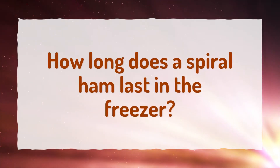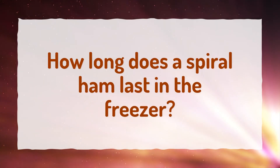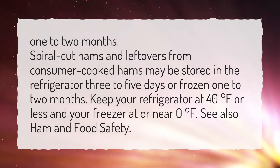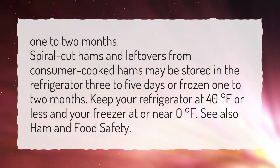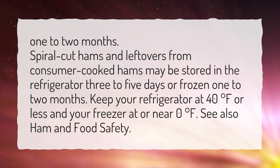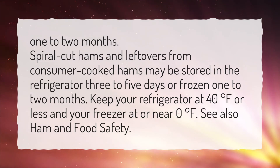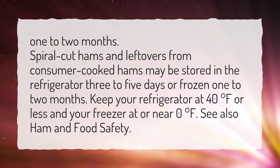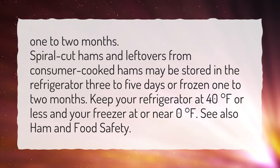How long does a spiral ham last in the freezer? 1-2 months. Spiral cut hams and leftovers from consumer cooked hams may be stored in the refrigerator 3-5 days or frozen 1-2 months. Keep your refrigerator at 40 degrees Fahrenheit or less and your freezer at or near 0 degrees Fahrenheit. See also ham and food safety.